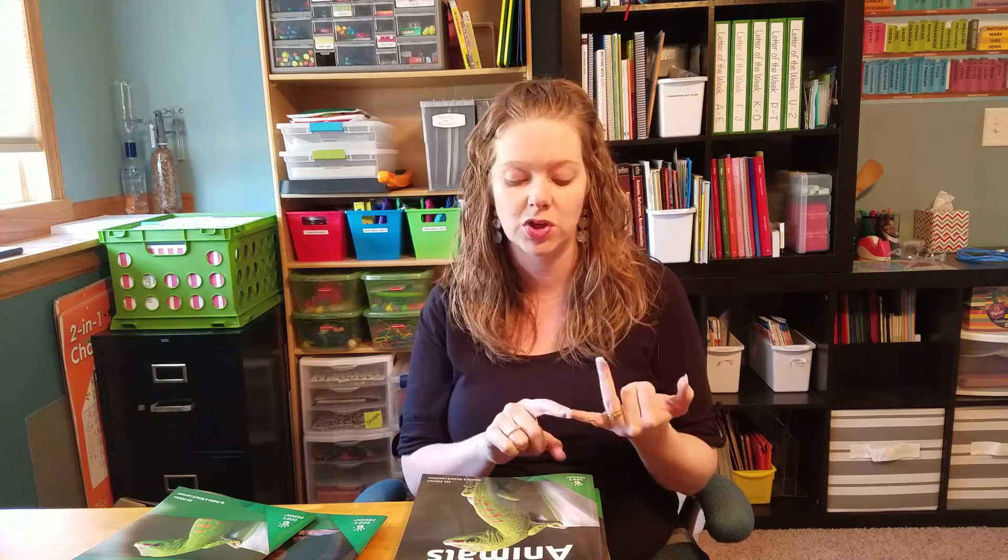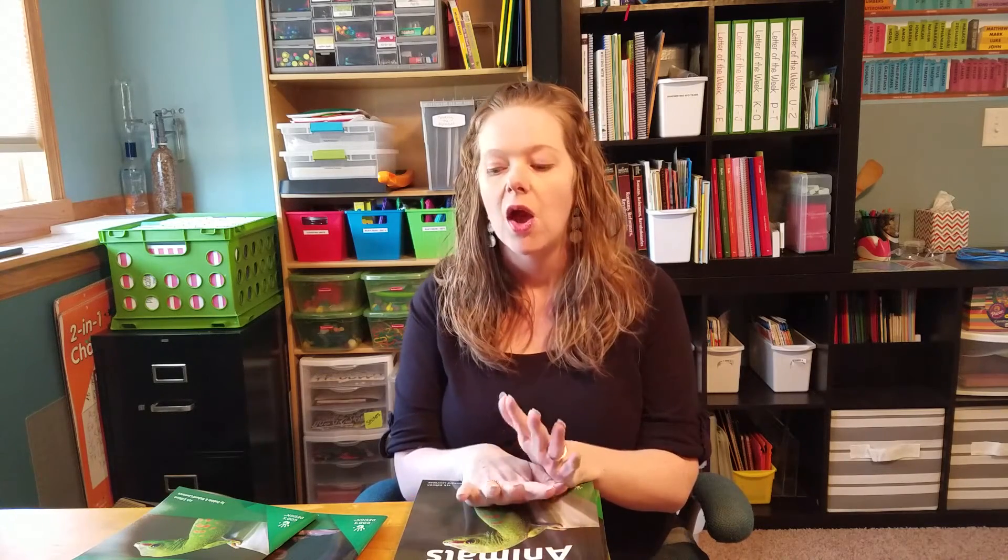There's another one called God's Design for Heaven and Earth, which covers weather, space, and the Earth itself. Then there's one focused more on chemistry and one focused more on physics. So those are your four years of science, and each year is broken down into three books. In total for each year, there are 105 lessons. We do science two to three days a week depending on how it lays out.